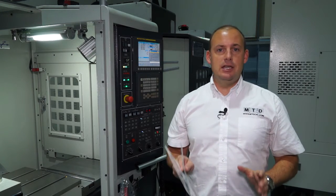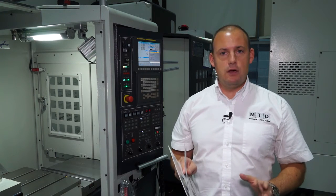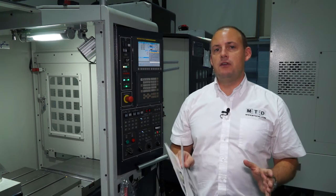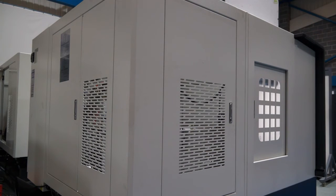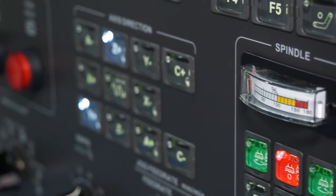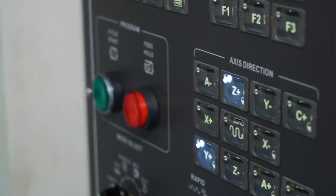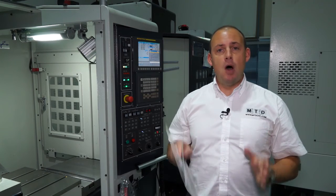Ward High Tech carry these machines in stock — several machines are available — in order to service demand from the marketplace. Often these days when you're looking for a machine you can't wait weeks; you need a machine tomorrow or this week. Ward High Tech offer these machines from stock, very competitively priced, and they come with a warranty on both parts and labour.